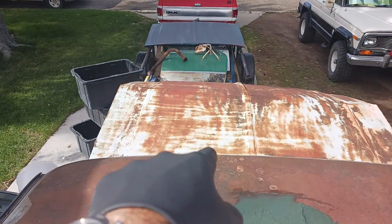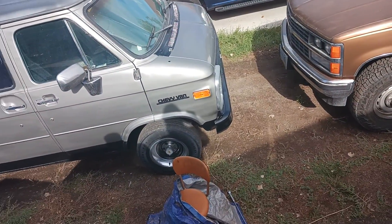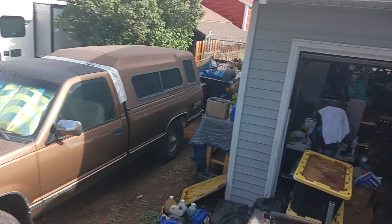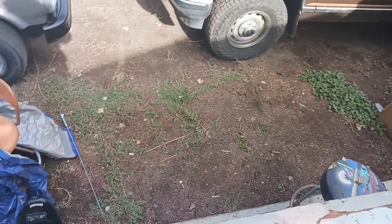That is going to go on here sometime this week. Basically, that's going to the junkyard, and all that over there is going to the dump. Because I've been just getting rid of stuff.